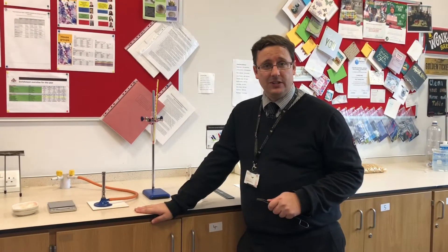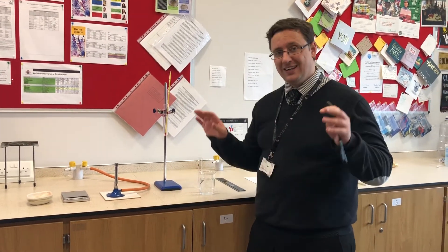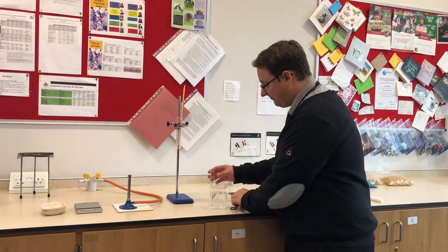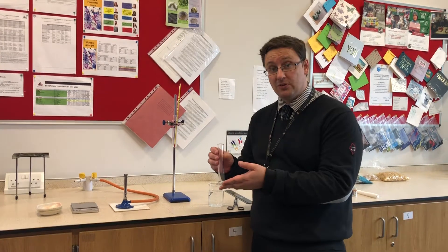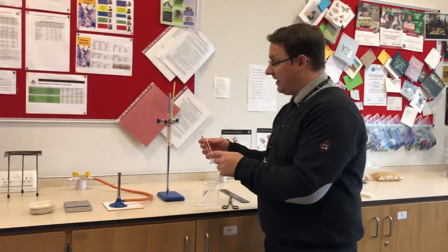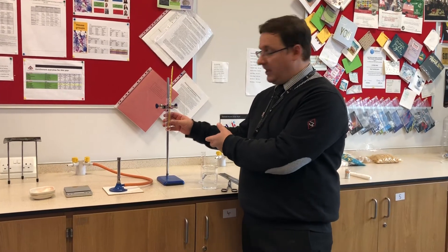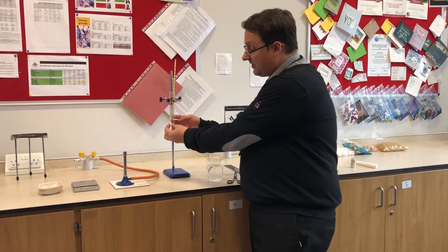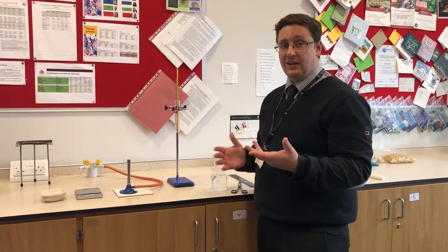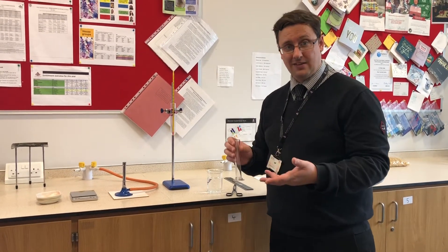Hopefully you've had a good think about some control variables - the things that could change but that we're going to keep exactly the same. The first thing is that the volume of water has to be exactly the same each time we burn something. If it wasn't, I might put lots of water in and it would not go up by very much. If I didn't put very much water in, then all the energy would go into heating a tiny bit of water and it would go up a lot - giving us the wrong results. I've got to use the same volume of water every time so it's a fair test and the results can be compared.